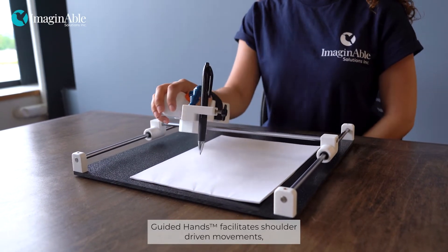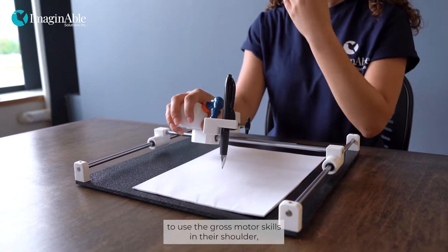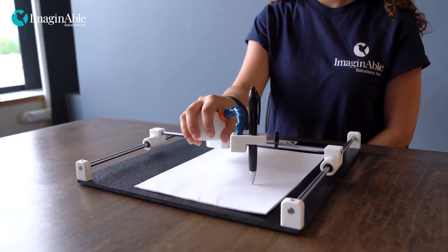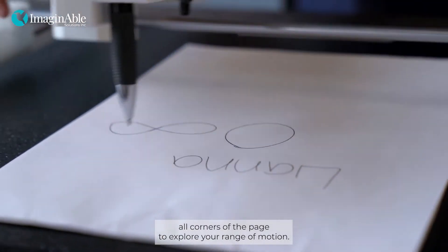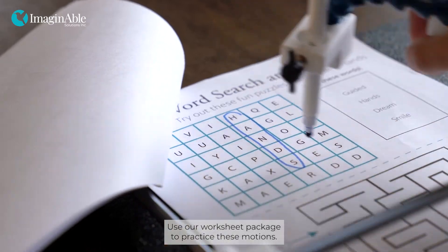Guided Hands facilitates shoulder-driven movements, promoting the individual to use the gross motor skills in their shoulder rather than using the limited fine motor skills in their hand. Write your name, draw shapes, and move around all corners of the page to explore your range of motion. Use our worksheet package to practice these motions.